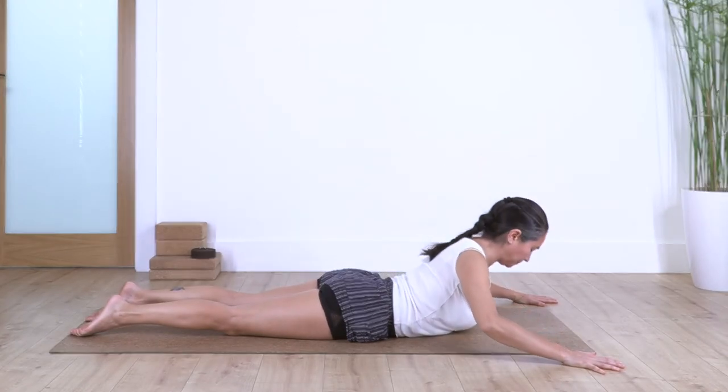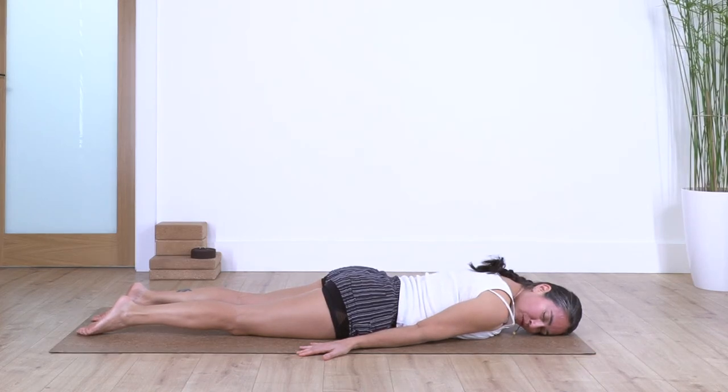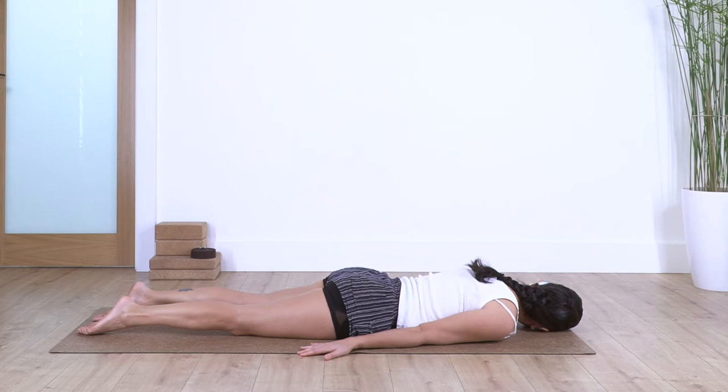Exhale down. Straighten the arms beside your body, palms facing down, and let the face rest on one side — we just release the neck here for four breaths. Now move your face to the opposite direction and hold here for four breaths, releasing your neck and your upper back as well.